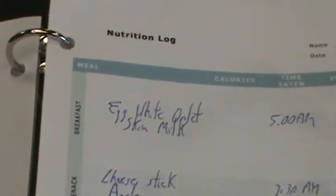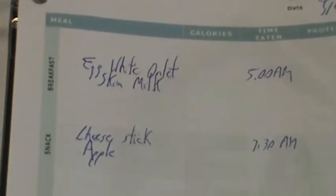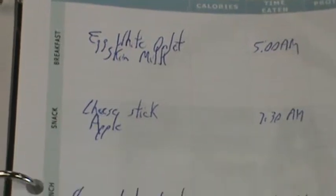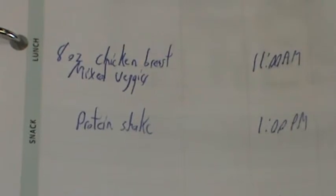The other thing we're looking for is the nutritional log. In the nutrition log, all we're really asking for in the beginning is that you write down what you eat and the time of day that you eat it. So I've eaten my breakfast here at 5 a.m., 7:30, 11, 1 p.m., and 6 p.m. — those are my five times a day.